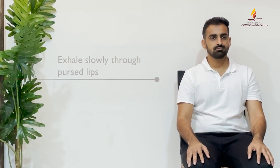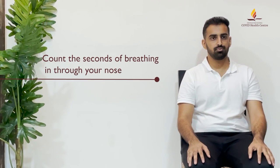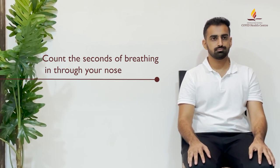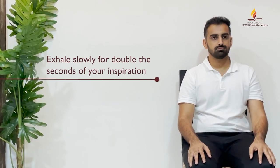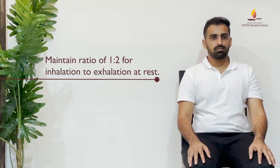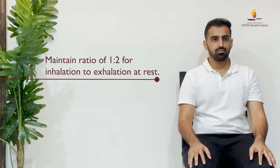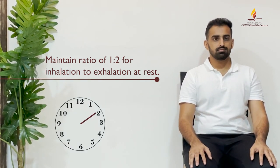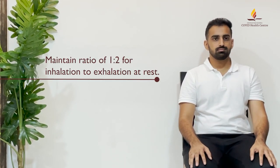Demonstration: Sit comfortably on a chair or the edge of the bed. Now release all the air in the lungs by exhaling slowly, pursing your lips. Next, breathe in through your nose while counting the seconds of your inspiration. Exhale slowly for double the seconds of your inspiration — the ratio at rest should be maintained at 1 to 2 for inhalation to exhalation. For example, if you inhaled for 4 seconds, then exhale slowly by pursing the lips for 8 seconds.